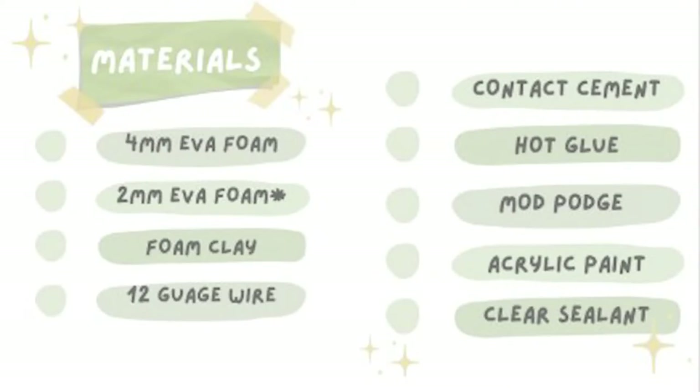Here's a list of all the materials that I used. The 2mm foam is optional — one of the hats uses 4mm only, and one uses 4mm and 2mm.